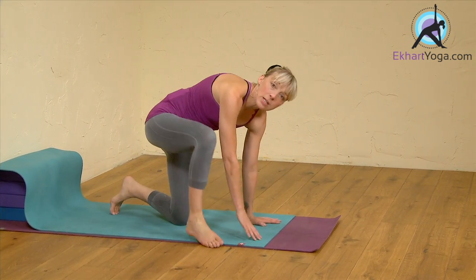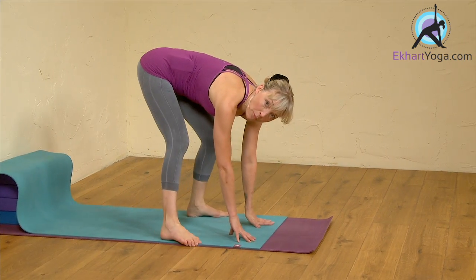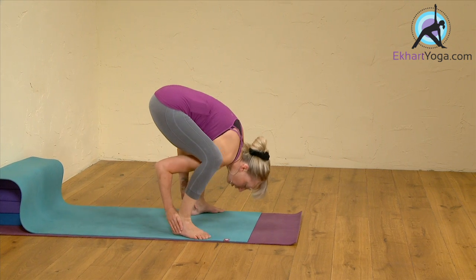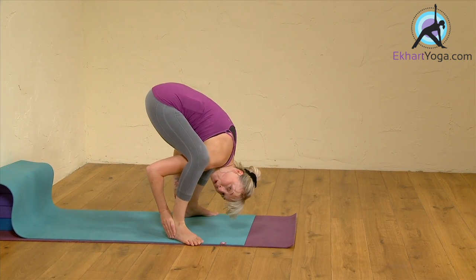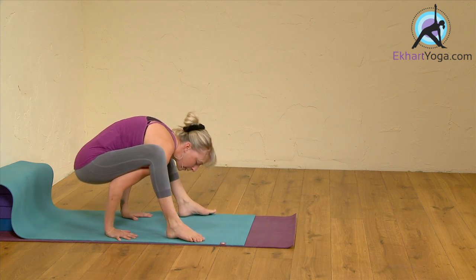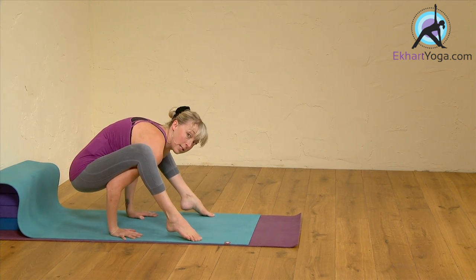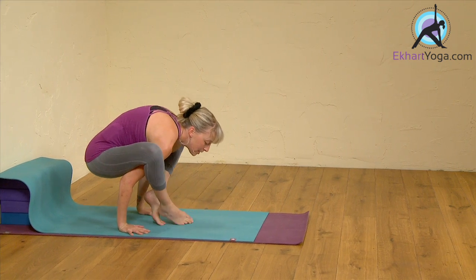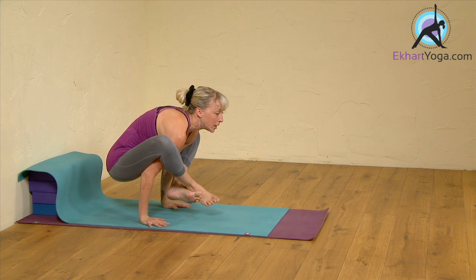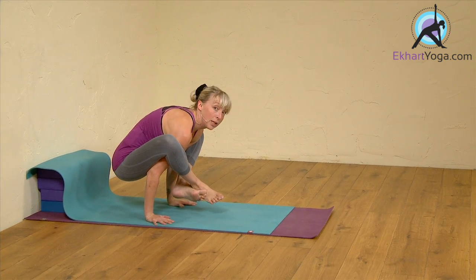Baddha Padasana, also known as arm pressure pose. With the pose, you want to try and get the shoulders underneath the legs, take the hands back, hips stay nice and heavy, and then you squeeze the legs into the arms, crossing the feet, and then lifting up.